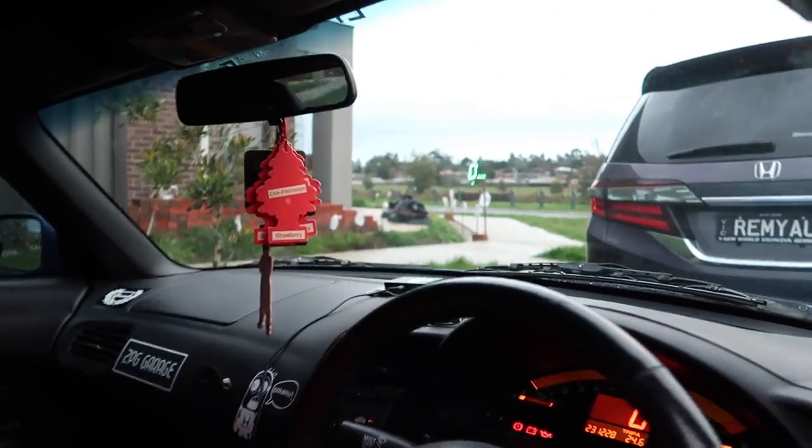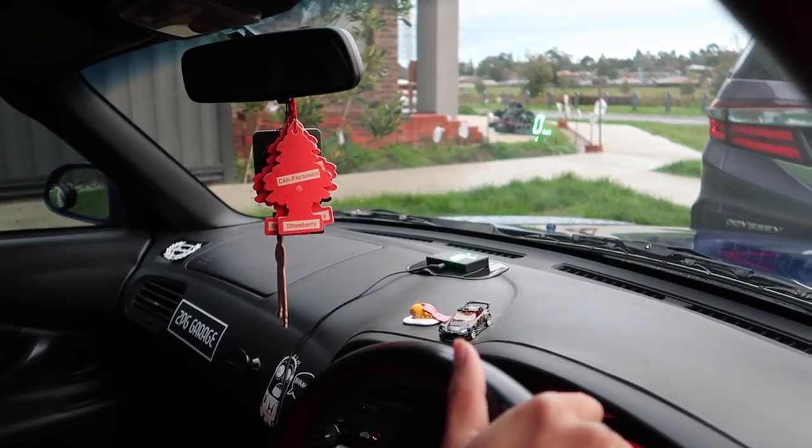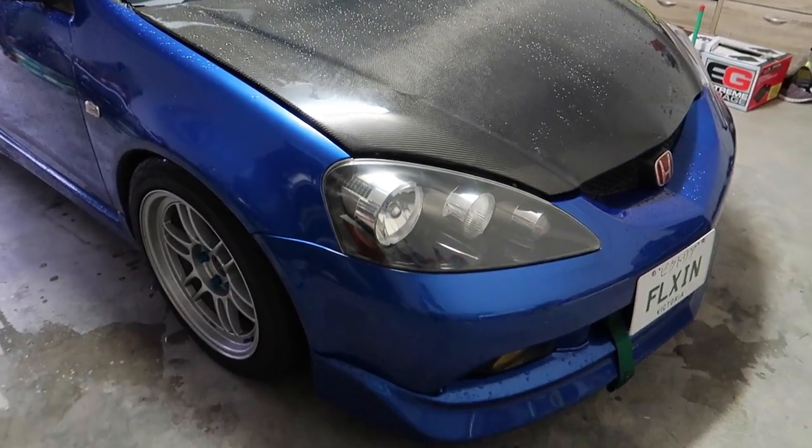Oh where did you get that new speedo thing? From DBG garage - right there. Damn, must be nice. Look at that, it's looking 100 times way better!